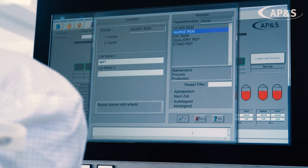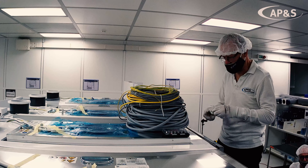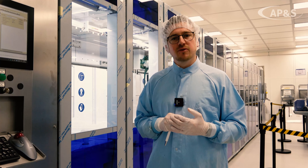Number four: low installation and service cost. We achieve this through the modular design, easy move-in processes, and fast and easy service and maintenance interventions based on the platform design.